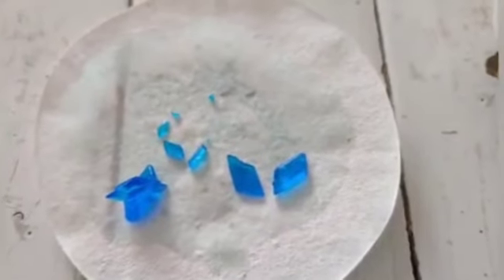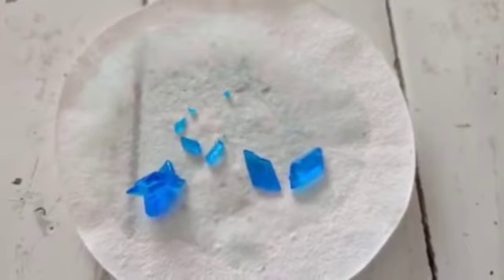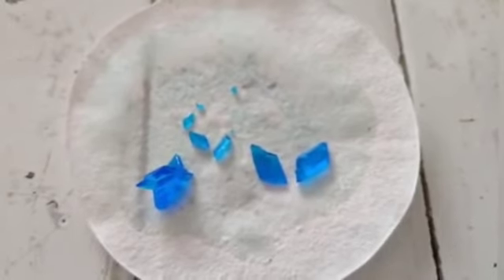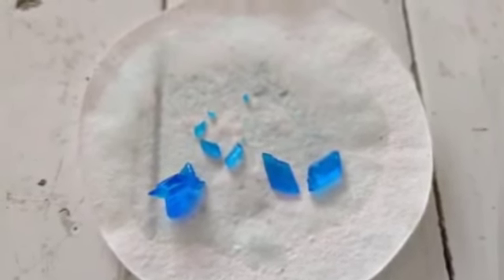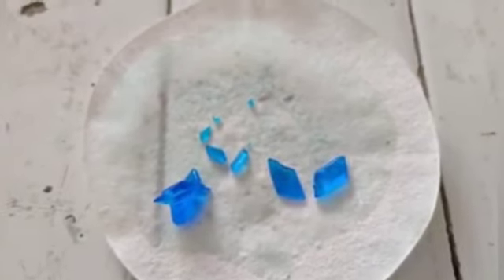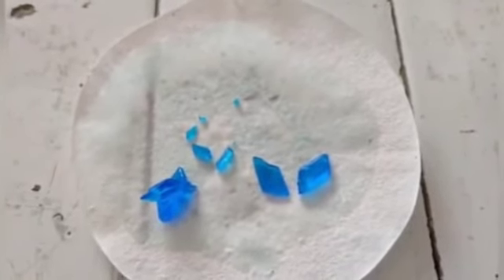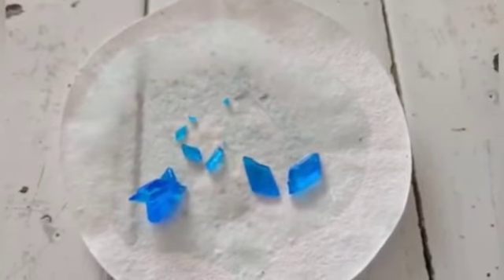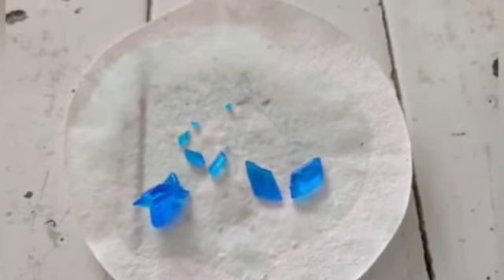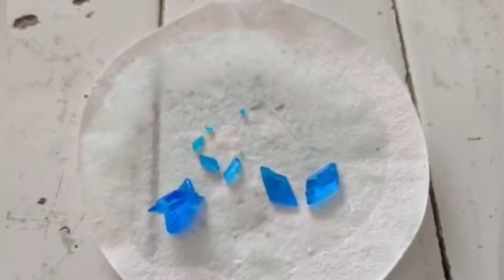The precautions to take during this experiment: we have to take a minimum quantity of water to dissolve the impure sample. The concentrated solution should be cooled down undisturbed, as even slight disturbance can change the shape, size, and quantity of the crystals. Also, we have to cover the china dish while cooling down the concentrated solution. That's all for this experiment, thank you.